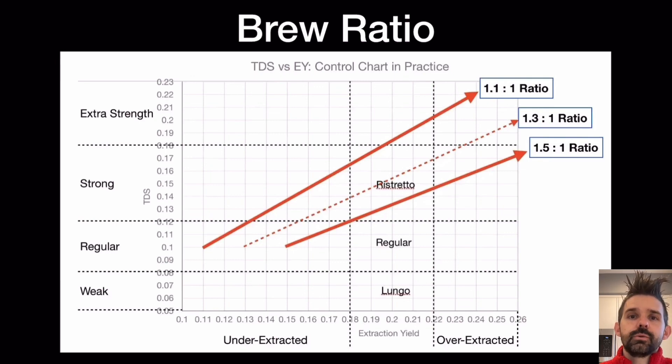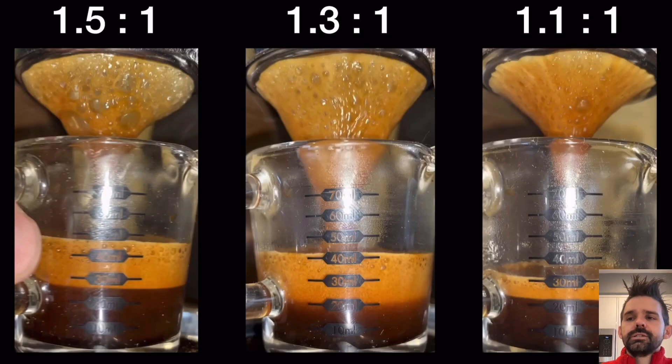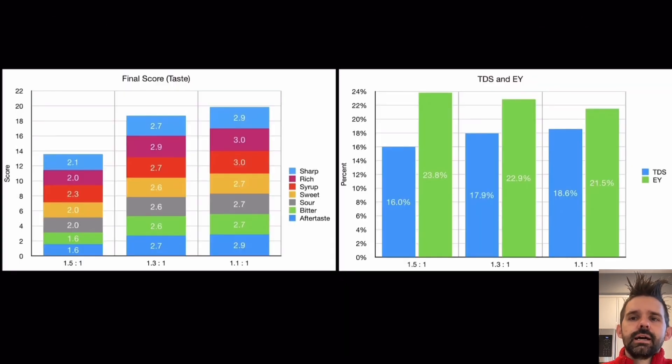Looking at a couple of shots, the 1.1-to-1 ratio is what I would prefer — mainly because the TDS is higher, though the extraction yield is a little lower since I pulled a shorter shot. By the time I get to a 1.5-to-1 ratio, I think I'm starting to over-extract part of the coffee. I don't think 23 or 24% is over-extracted — around 25% has tasted over-extracted to me — but definitely some of the coffee is being over-extracted by that point.